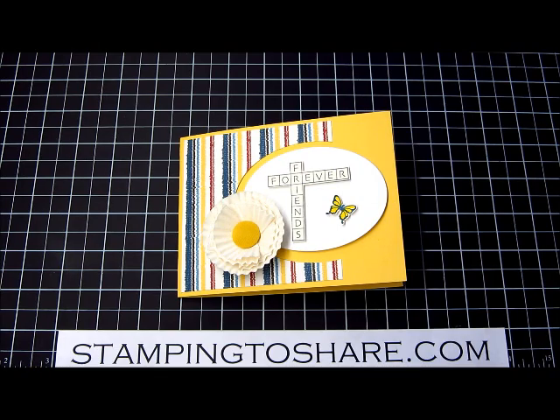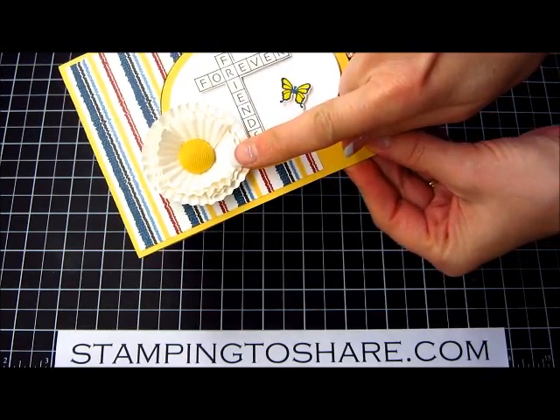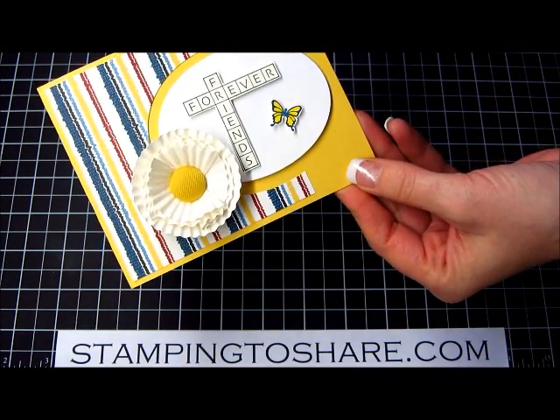Hi everyone, welcome to a Stamping to Share video. My name is Kay Kaltoff and today I'm going to share with you how I made this cute little flower for this really bright and friendly card.